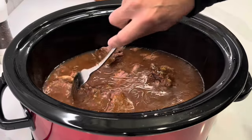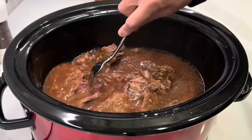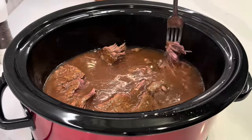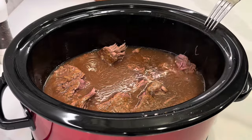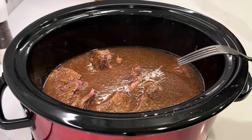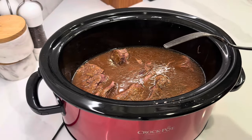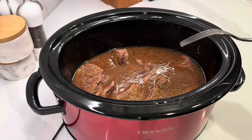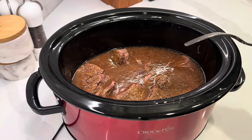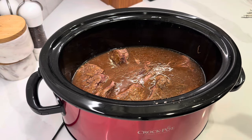I didn't have a whole lot of time because I didn't start this until two o'clock today. What I did was start it on low for three hours, then turned it up to high and cooked it for another two hours. That worked out just fine.